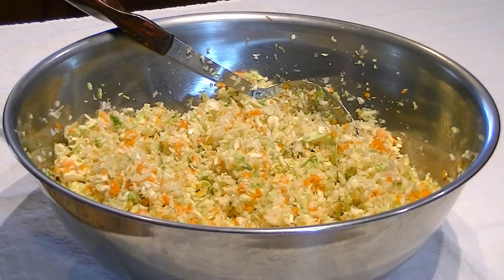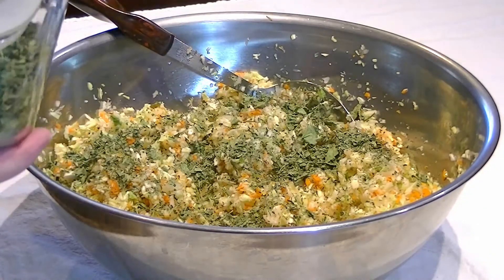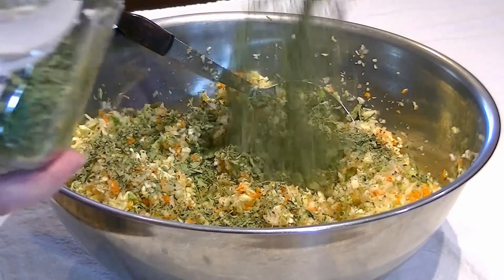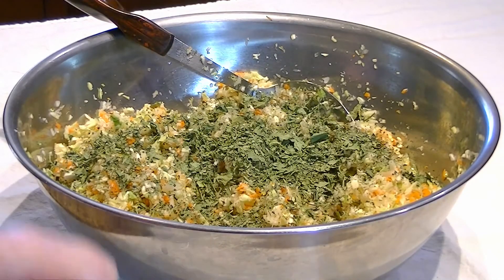That puts a little cilantro in. How much? I'd say at least a quarter cup — the recipe calls for a half a bunch, and I'm doubling this recipe. The more we use, the more it can dry.